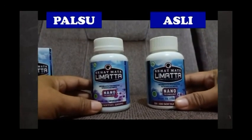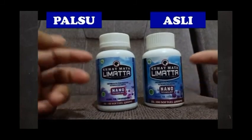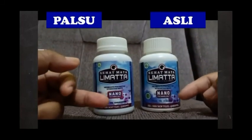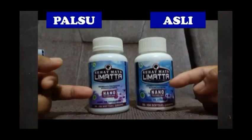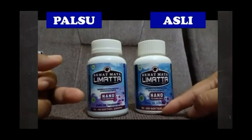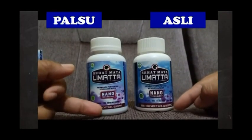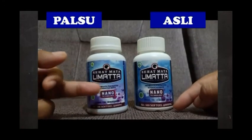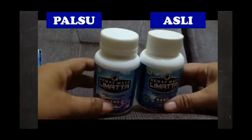Kemudian untuk botolnya, sekilas memang hampir sama dengan yang di dusnya, bahwa yang asli ini lebih terang tulisannya, sedangkan yang palsu tulisannya lebih kusam. Tulisan isi 100 softgel per 800mg itu lebih besar pada yang asli, sedangkan yang palsu lebih kecil dan lebih kusam.